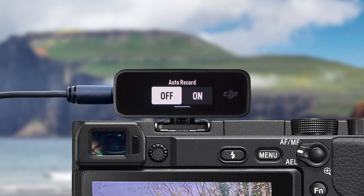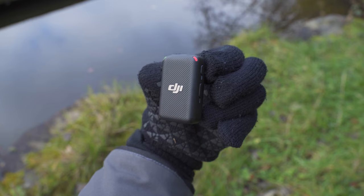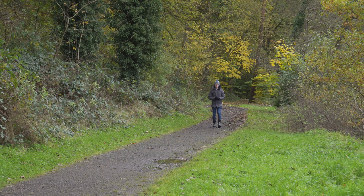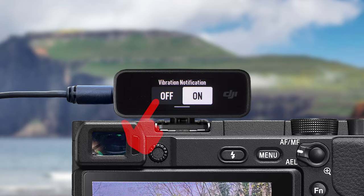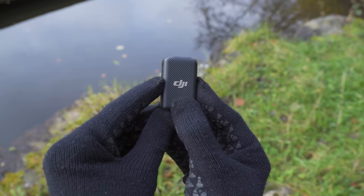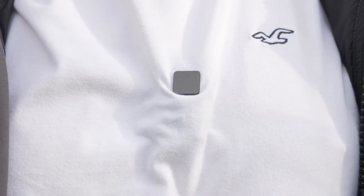I personally like being able to stop the recording using the button on the side of the transmitter, so I leave this set to off. Next we have auto audio record — when turned on, the transmitter will automatically start internal recording as soon as it turns on. I leave this off as I only really use backup recording when I know I'm going to be really far from the camera. We also have the vibration notification setting — when turned on, the transmitter will vibrate when you turn it on and off, mute recordings, and when you turn backup recording on or off. I recommend keeping this on.